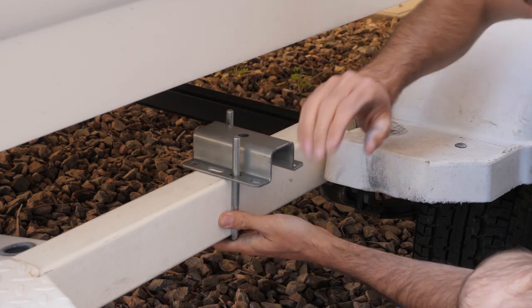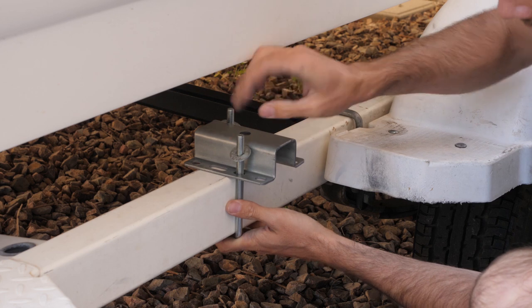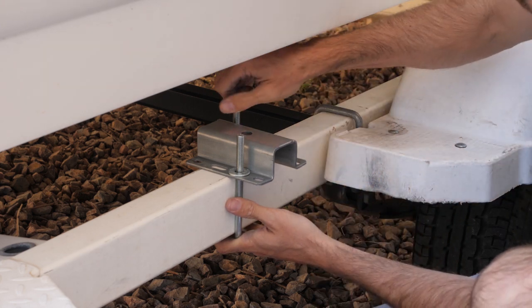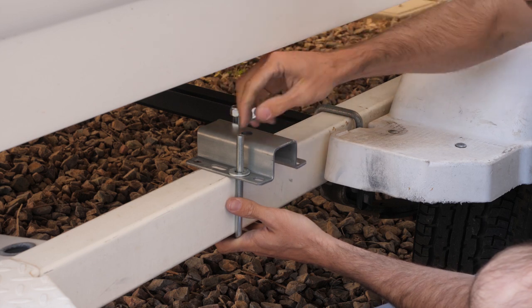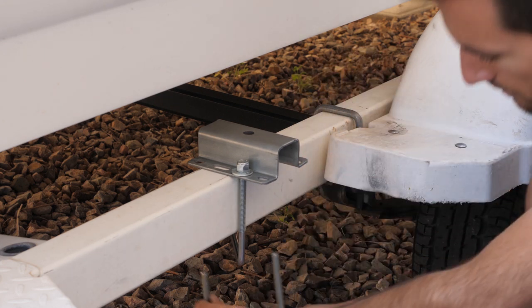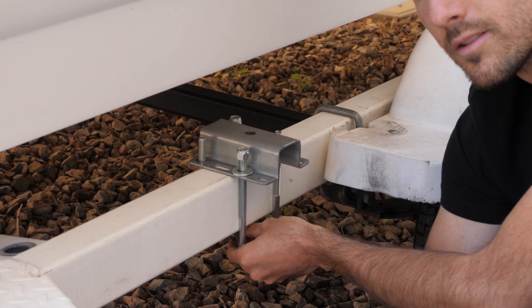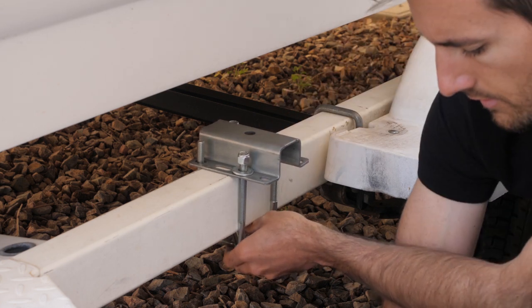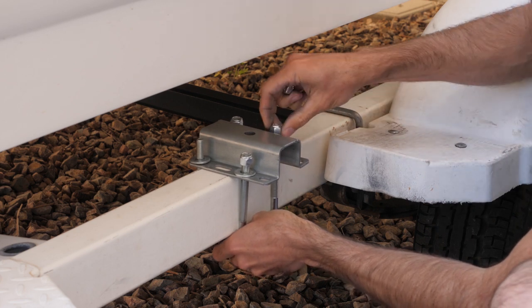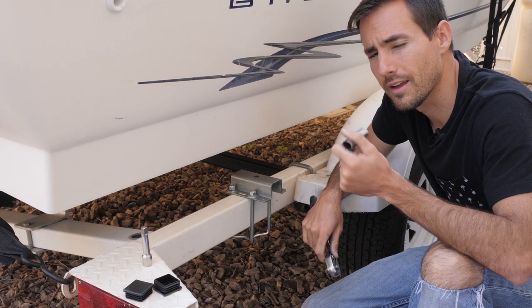Cross it and go up. Grab a couple washers, drop them down, grab a couple of the lock nuts, and screw them down as far as you can by hand. Then grab the u-bolt with a little arch in it, put that on next and cross it over the flat u-bolt. Grab a couple more washers, drop them on, and then put your lock nuts on. For installation you're going to want a deep 9/16 socket.